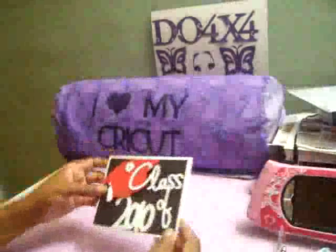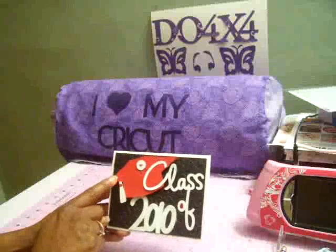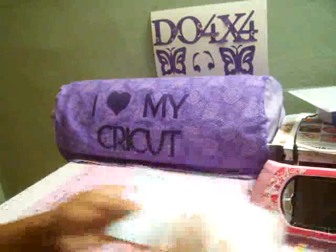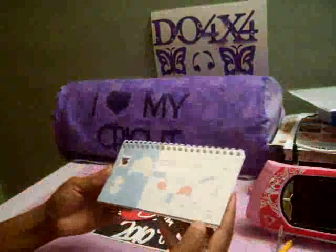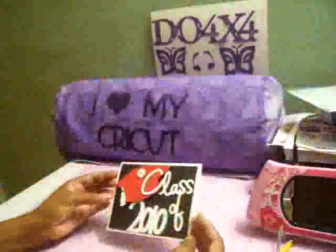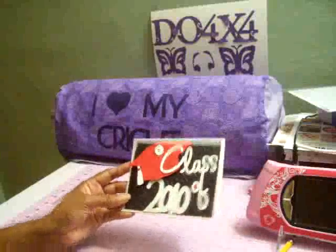After that, I made this graduation cap and I actually got this from the Wild Card cartridge. It's on page 73 and I cut this at four inches and then I cut the tassel at four inches as well, and I actually did this on my Gypsy.